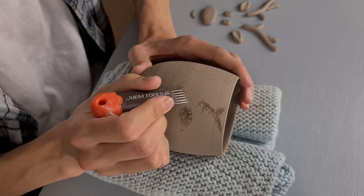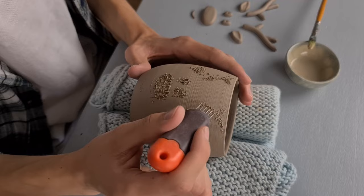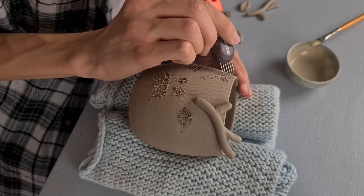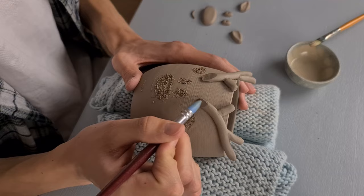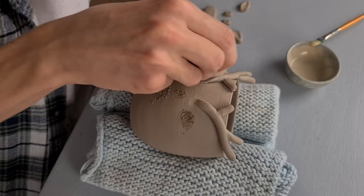Then I use a scratching tool from Xeem Tools to scratch all of the parts that I just marked with the needle tool. I start attaching the pieces one by one — I apply some vinegar, scratch it again, and push the antler onto the cup. When I put pressure on the piece I hold my left hand on the inside. I apply the second antler the same way. Then I cut off some clay at the bottom of the antlers to make it look like the antlers are a part of the cup instead of just being attached onto it. I use a tool to make the shape more fluent and a sponge to smooth it out.